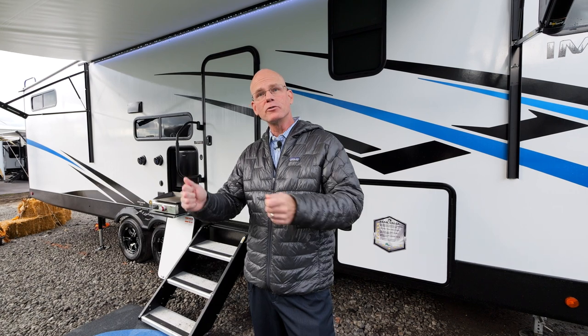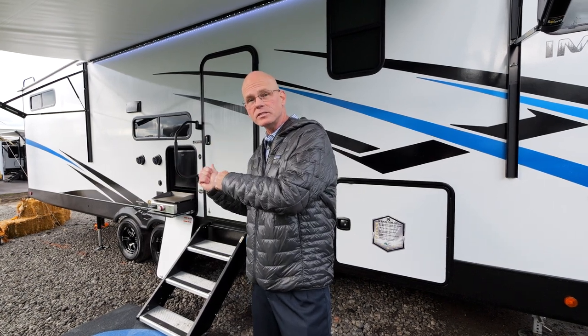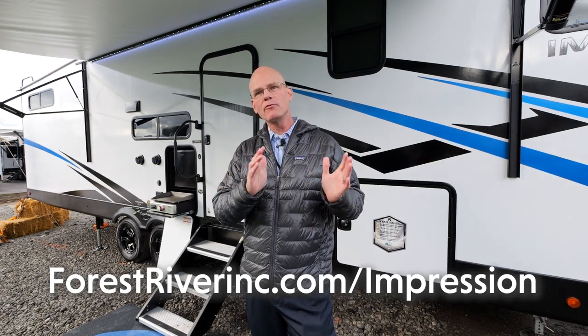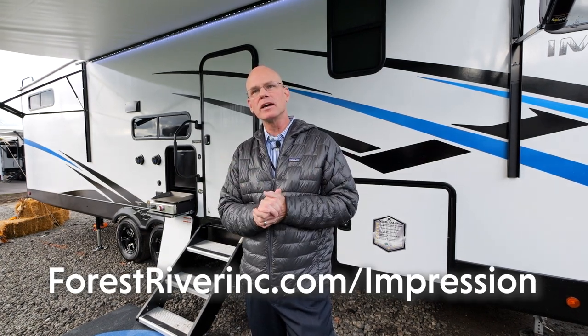I want to thank everybody for going through the 290VB with us today. For additional photos and videos, please visit our website at ForestRiverInc.com/impression.